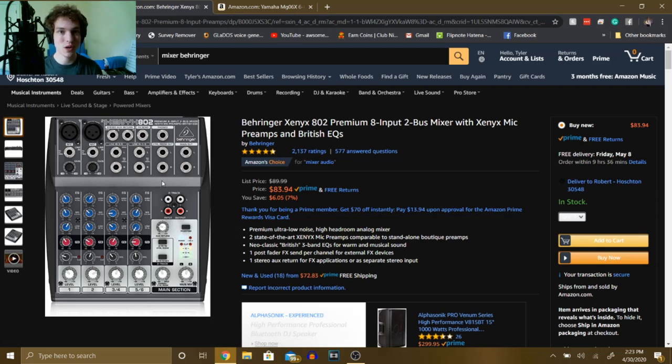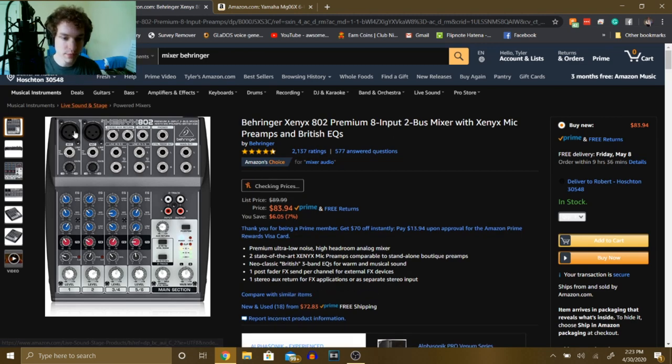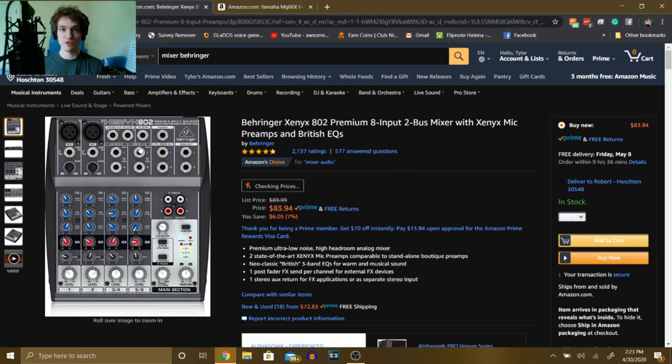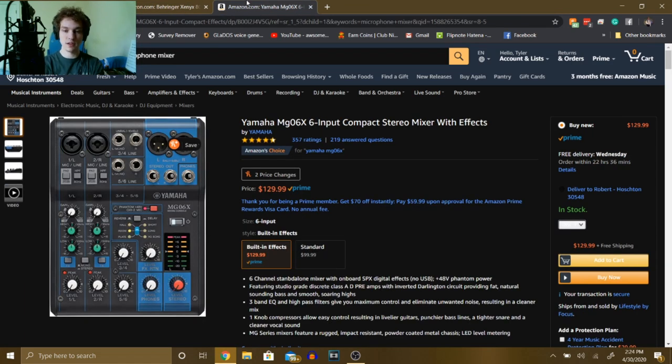But if you want more control than just a preamp, you can control literally everything with a mixer. I've provided two options: the Behringer Xenyx 802, which comes with two preamps and lets you control high, mid, and low frequencies, as well as gain and panning — so you can send your signal to the left or right speaker when recording. That's $83.